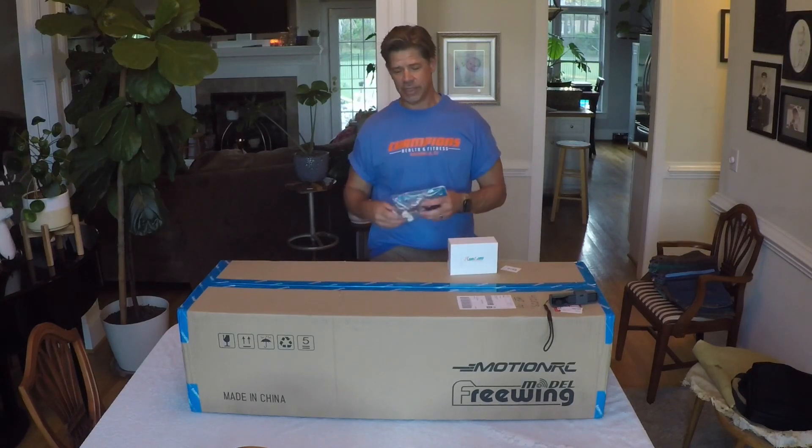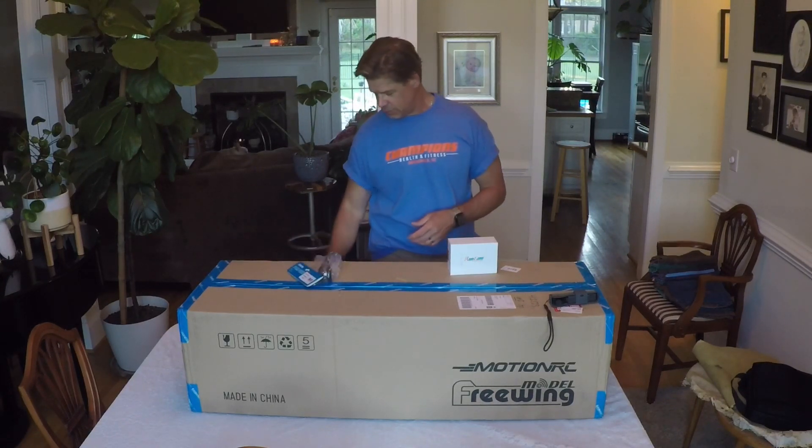Also picked up a new front retract system for the Stinger 90. Ready to get it back up in the air and waiting on that.